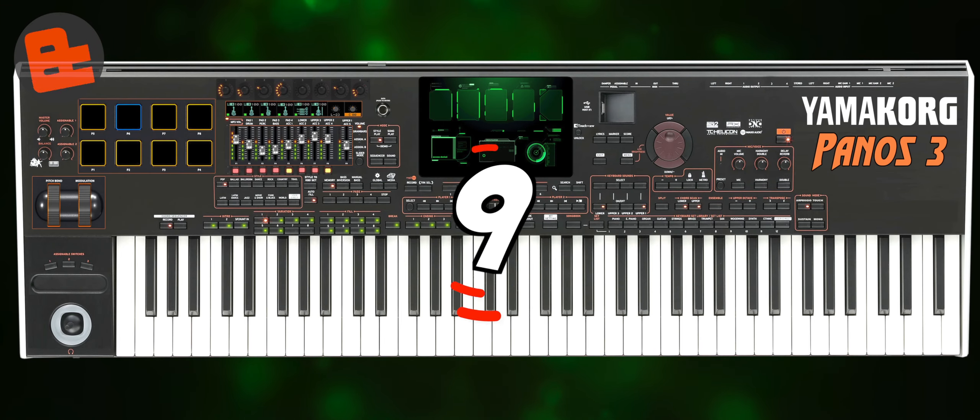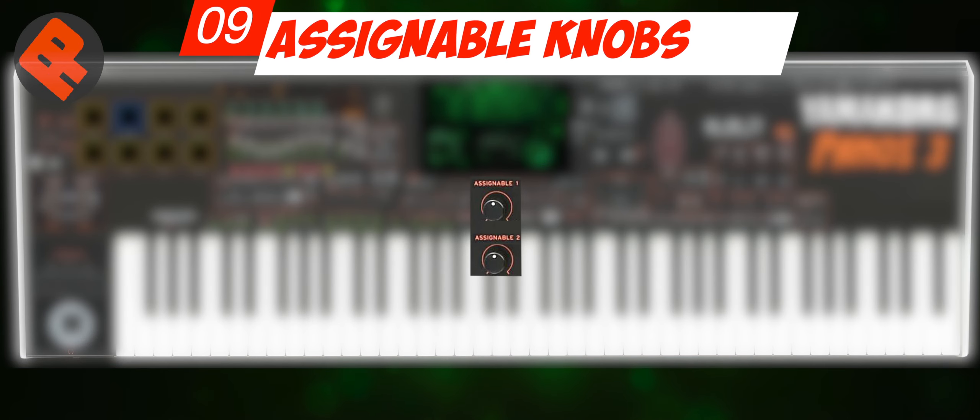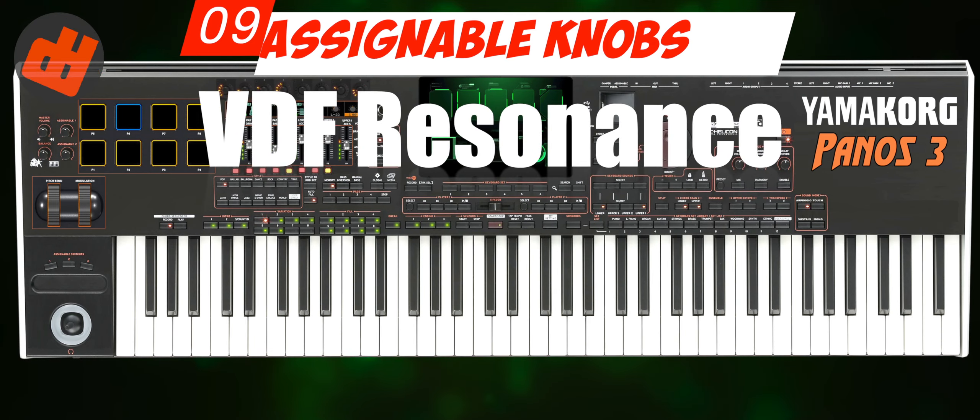Number 9: Assignable Knobs. This assignable knob is very important to me. I can manage it with various functions, for example setting MP3 volume, VDF cutoff, VDF resonance, and many others.